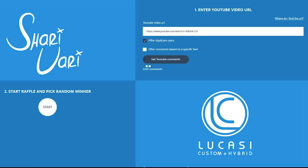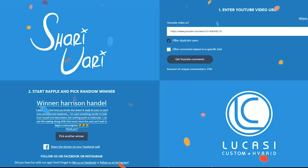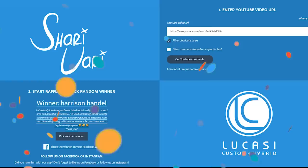And now, in just a few seconds, we will pick the lucky winner of the brand new Lukasi Hybrid Q. Unfortunately only one person can win, but I will start more raffles in the future. The next one will be at 75k subscribers. We got over 2.7k comments, which is a lot compared to the Aramid pool ball set giveaway. And now let's press the magic button. The winner is Harrison Handel — congratulations, you just won a brand new Lukasi Hybrid Q!